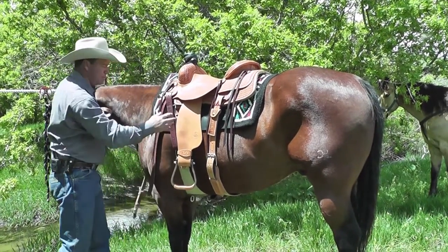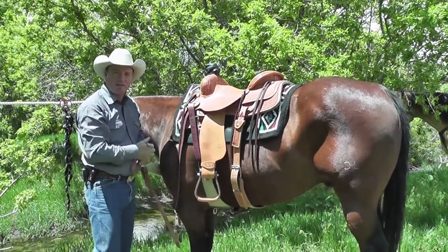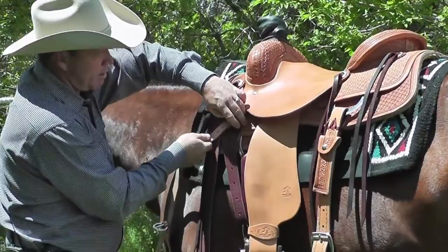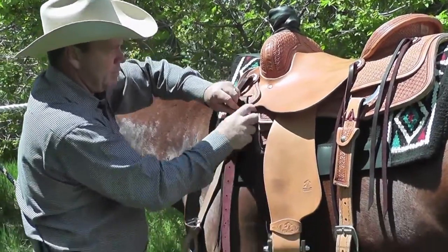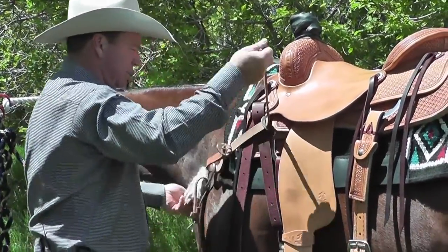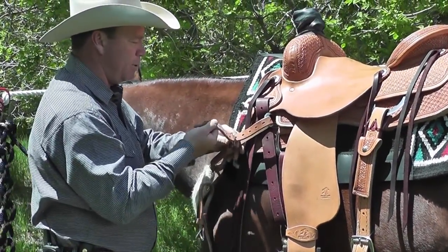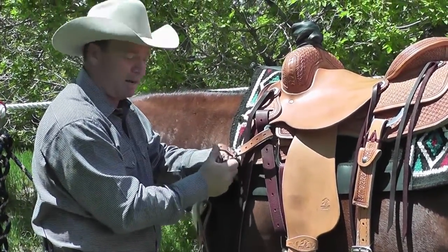A critical part of your cinch being balanced really has a lot to do with your breast collar. When I hook a breast collar up on my horse, it needs to be snug and it needs to be even in order to do its best job of pulling and keeping my saddle in place.